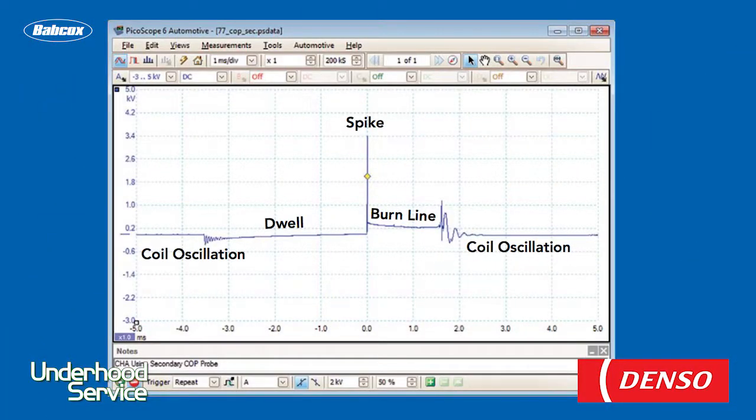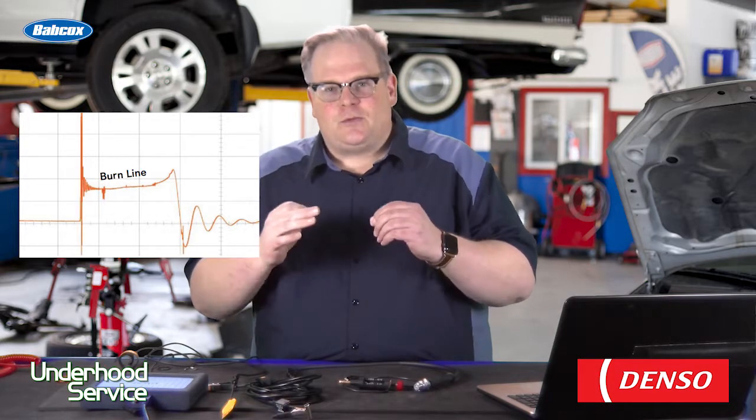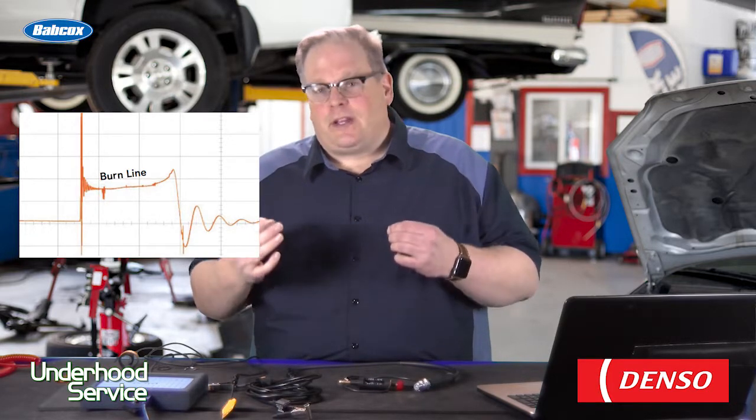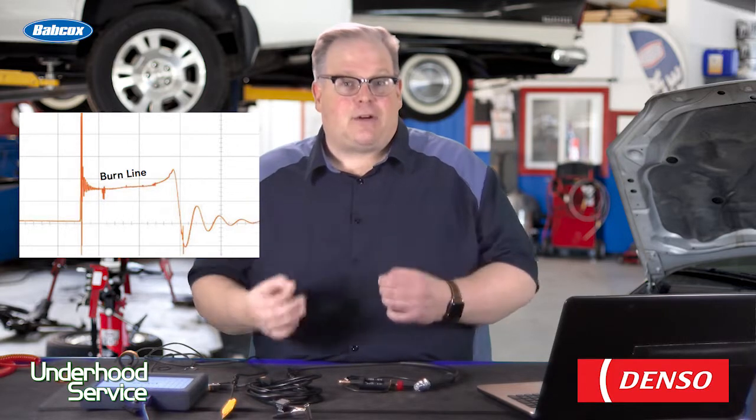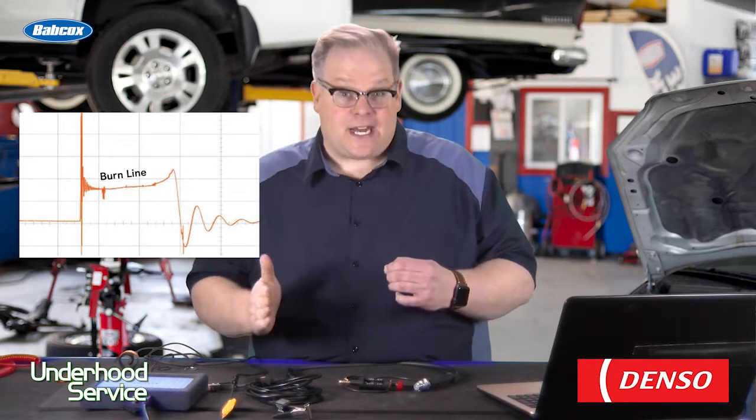This is a secondary ignition waveform. This point is when 12 volts is applied to the primary of the coil and it starts to saturate the secondary. This huge spike is the buildup of energy in the coil to fire the spark plug — the more energy, the more difficult it is to fire the spark plug. The next part we see is the burn line. This is usually around 3 milliseconds, and this is when the spark is going between the two electrodes. This can tell a lot about what's going on inside the combustion chamber. If it's really hashy or there's a lot of peaks and valleys, it's a sign that there's turbulence inside the cylinder, which could be caused by carbon deposits or fuel droplets that are not properly distributed inside the cylinder. Then we see it drop off as the voltage is unable to sustain the spark.